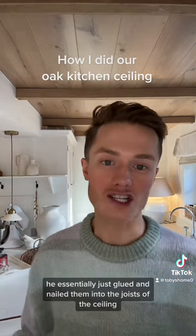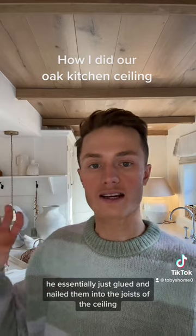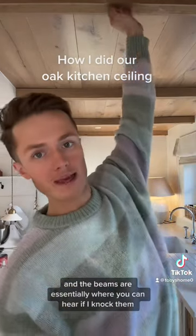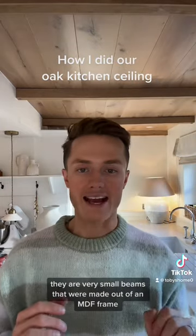He essentially just glued and nailed them into the joists of the ceiling, so it was pretty straightforward. It took him a day to do that.